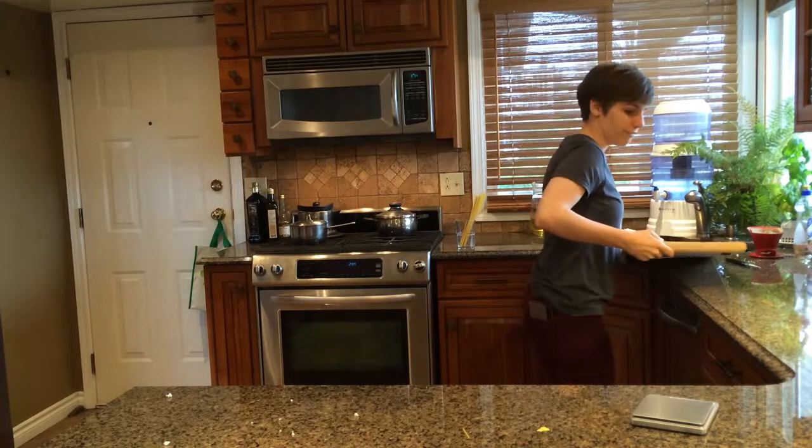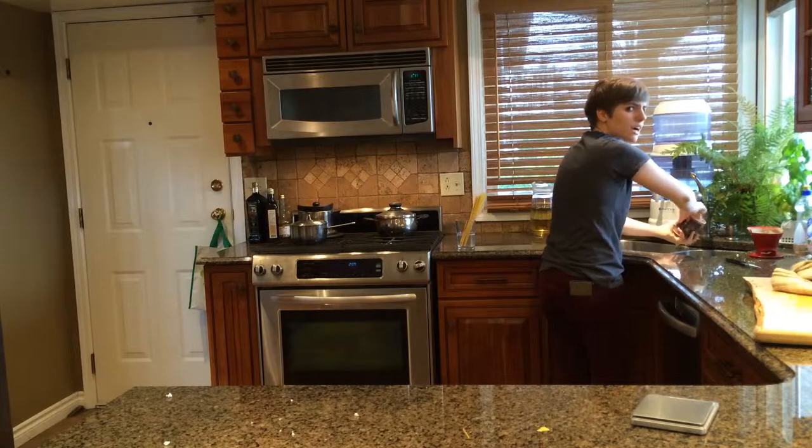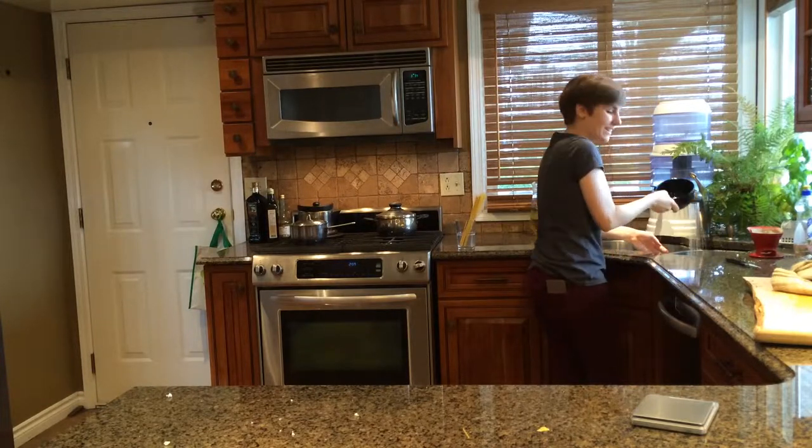There's a bunch of dishes in the sink. Fabulous! How dare my landlord not clean his own dishes so that I could use his kitchen. Oh — this is my dish.